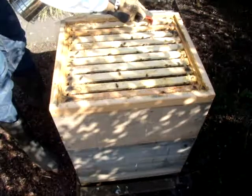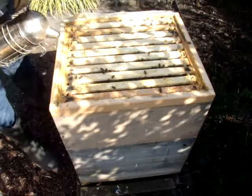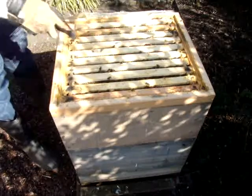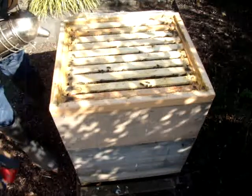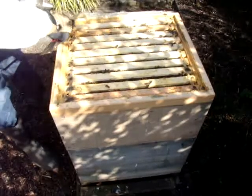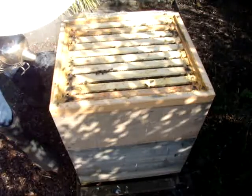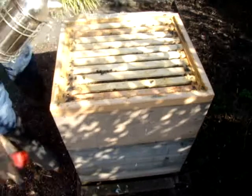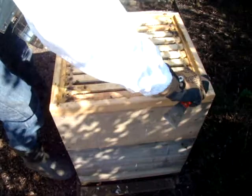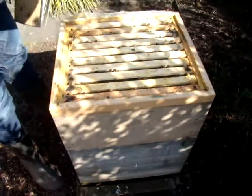Wollen wir euch jetzt gleich noch einmal ankippen. Ich guck mal, ob wir... Oh, wie viele Propolis habt ihr hier eingelagert. Boah! Auch noch mal ganz schön gekittet haben die doch.